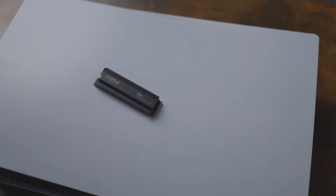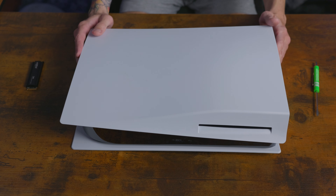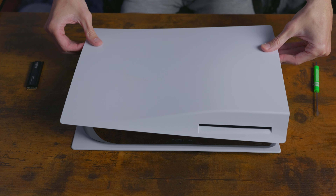This one is rated 7,300 megabytes per second, so that's very important to note. This is the Gen 4 NVMe M.2 SSD, and this is the one we're going to be installing today. Let's go ahead and show you how to actually get this inside your PS5. I'm going to show you how easy it is to install this thing. Let's get to it.